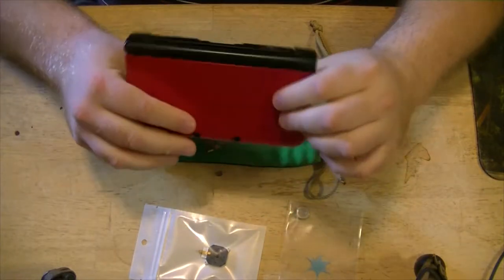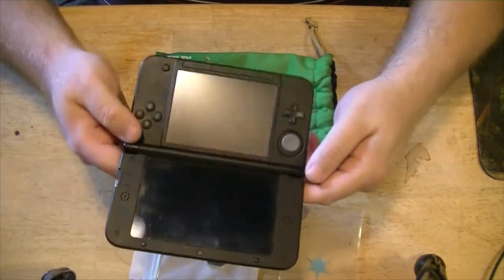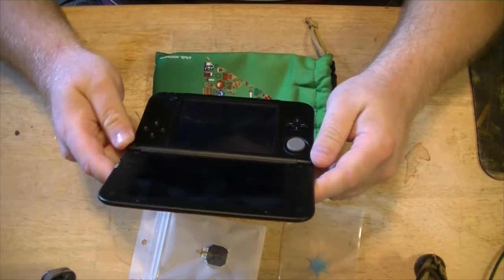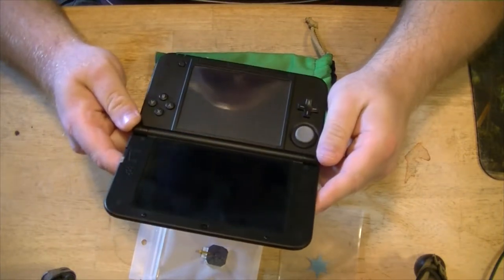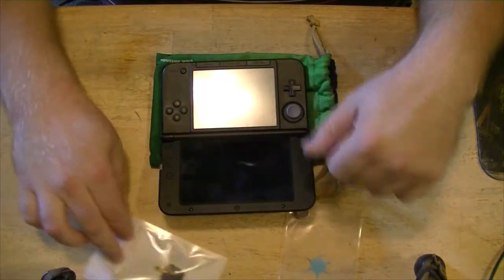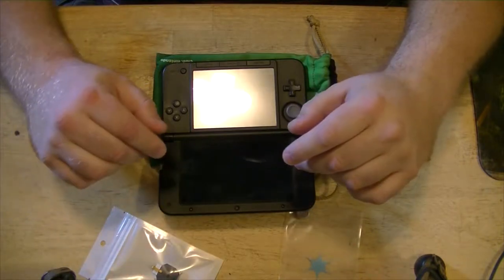The problem with his 3DS is the stick is broken, and he can tell you he plays the heck out of it, which is why the stick's broke. He's an RPG guy, so he spends hours and hours playing RPGs. He just finished Persona 5 for like 140 hours or something insane like that.